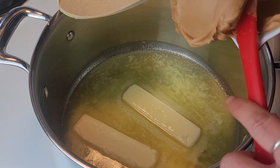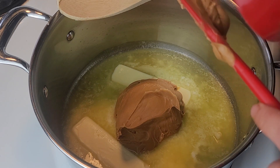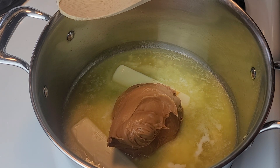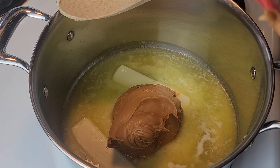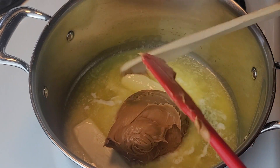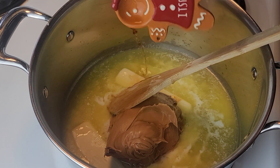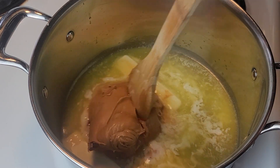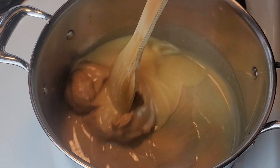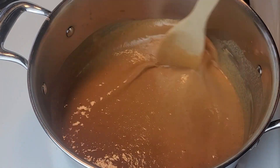Once the butter is about half melted, I'm going to add one cup of peanut butter so it can melt in with the butter. We just want to get that all in there and stir it together — peanut butter is so hard to get out of the measuring cup. Then we're going to add about a teaspoon of vanilla and stir a little bit. We want to pay attention because this moves really quickly once everything is melted together.